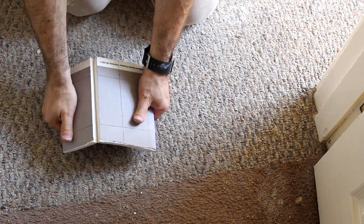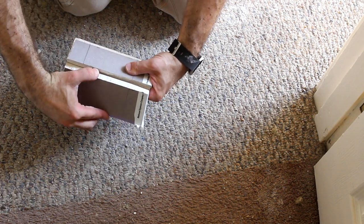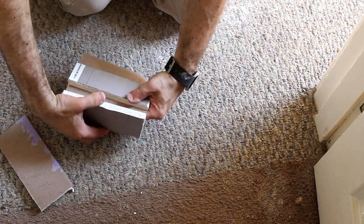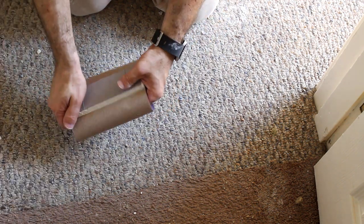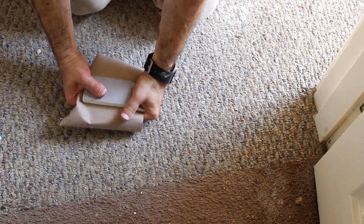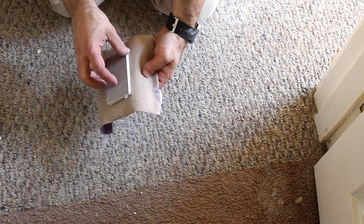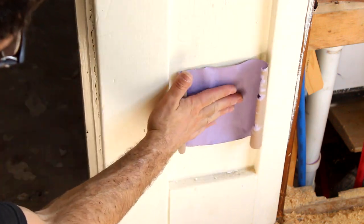We're going to break it along those lines. The first thing we're going to do is peel off the big edges — this is what takes a little bit of patience. Then we're going to break off the smaller edges. So now we have our paper and our piece of drywall. The next step is to push this into the hole. Now you've got a piece of drywall in the hole.